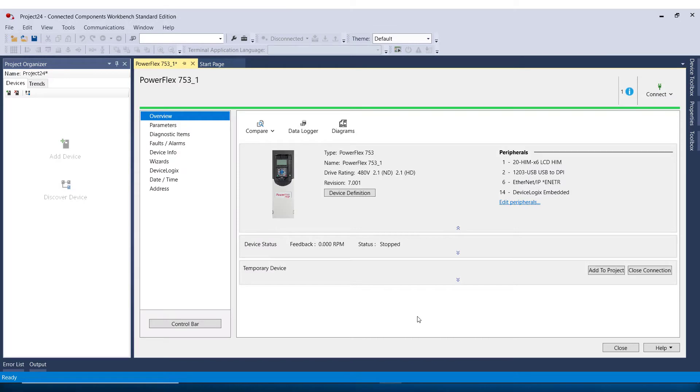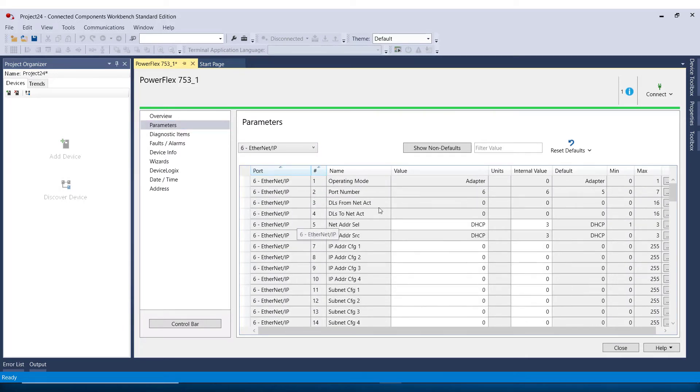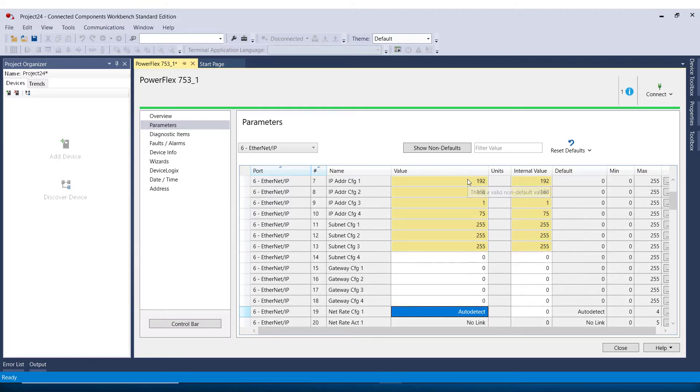Now we can see that we are connected to the drive by the green bar across the top. I will go to Parameters, Port 6, and parameter number 5 for network address. I'll select DHCP and change that to Parameters. Now for my IP address, I want to change this to 192.168.1.75. I'll set the subnet, and then I will leave the gateway at default zeros.